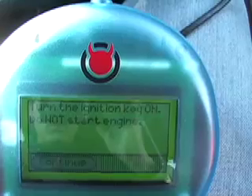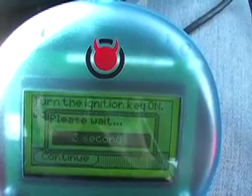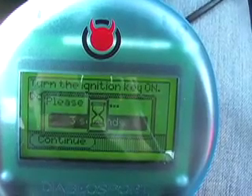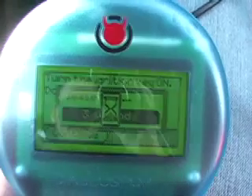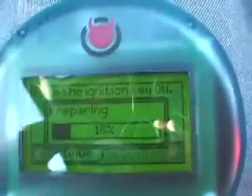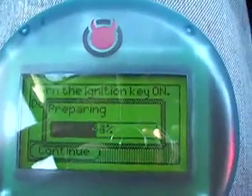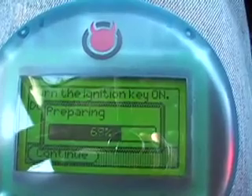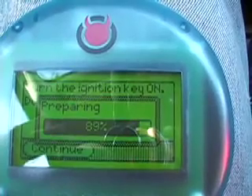Yes. And then it's just going to do its thing — it should only take a few minutes. And then the truck is back to stock. There will be no footprint; the dealership won't be able to know I ever had this installed. And if you're under warranty — I'm not anymore — but if you're under warranty, a lot of people wonder if they're going to be able to tell. Once you've done this, the truck is going to appear just as it was, just stock.